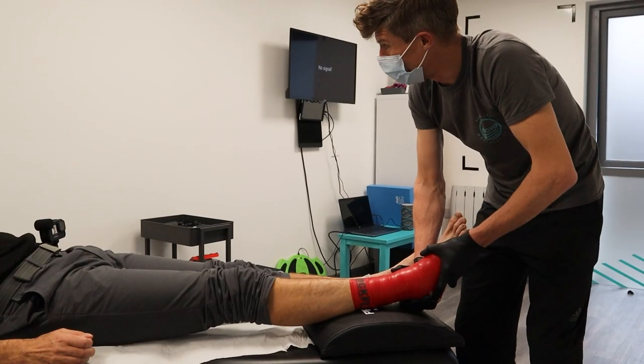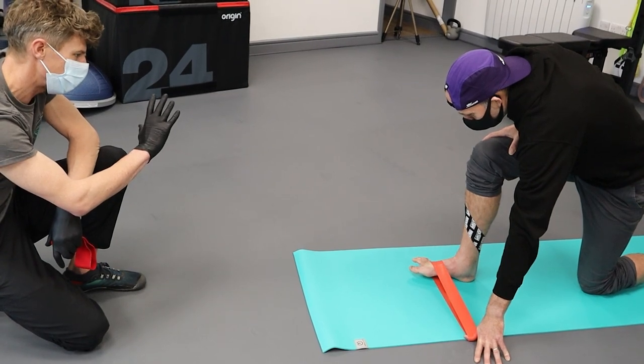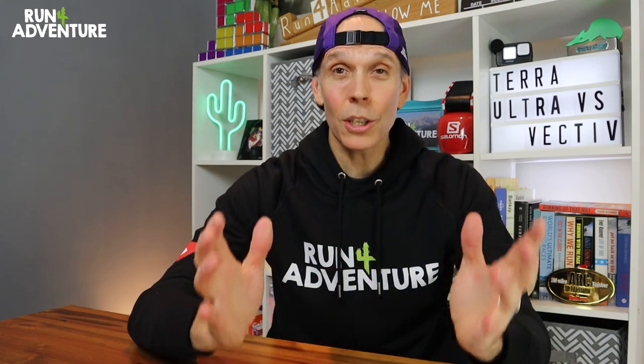Just a quick update on how the ankle rehab is going — it's improving every day and feeling pretty good at the moment. It looks like you guys have really enjoyed the rehab content featuring Paul Coker, my sports physiotherapist. Lots of positive comments and feedback, sounds like you're finding it really useful. So there's definitely going to be more content on the way featuring Paul.